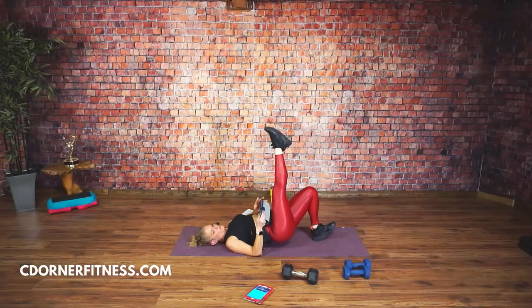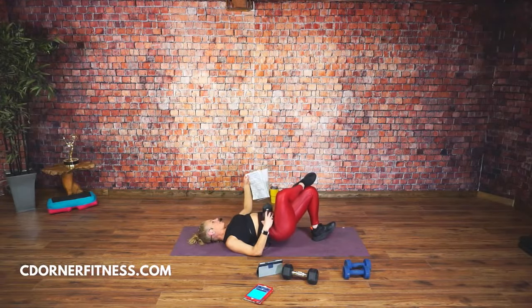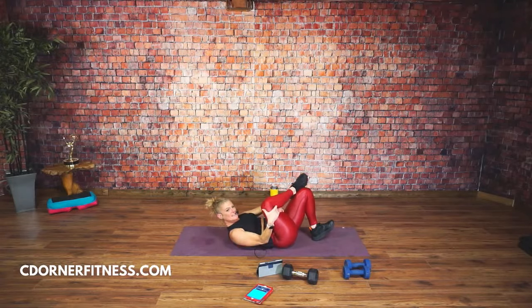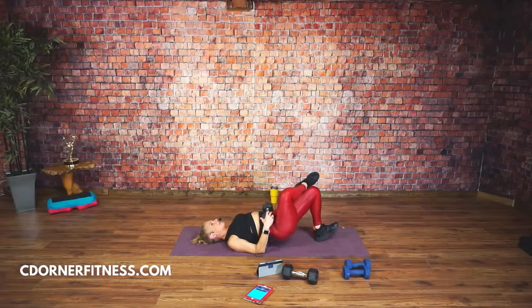Hold it up, pulse. If you'd rather have your leg crossed because it's bothering your back, that's fine. You can also take the dumbbell off. Come on, lift, lift. You have 30 seconds left — anybody feel the right glutes? Three, two, one. Take it off — doesn't mean you're done.